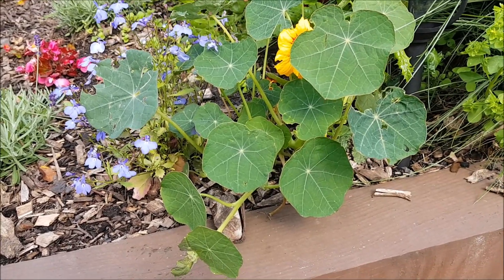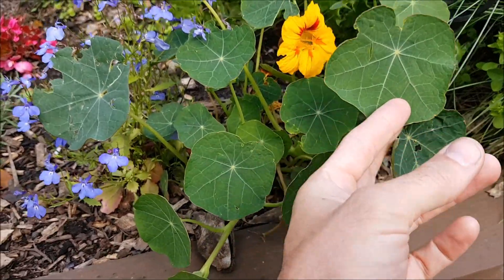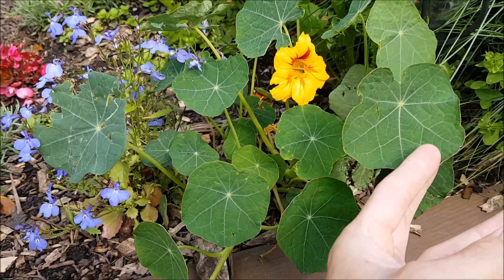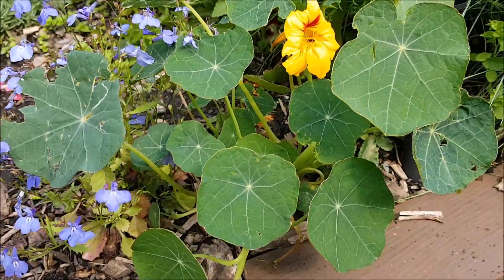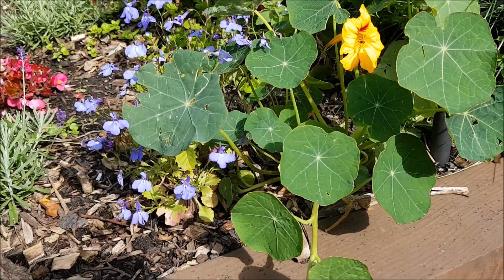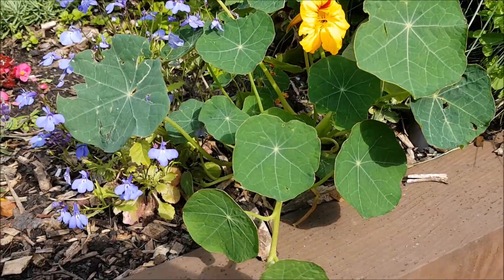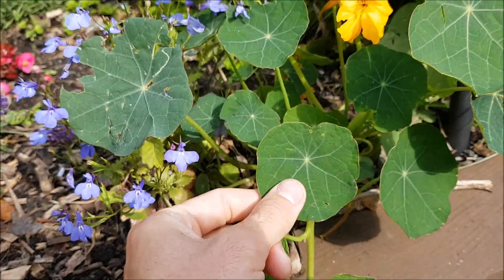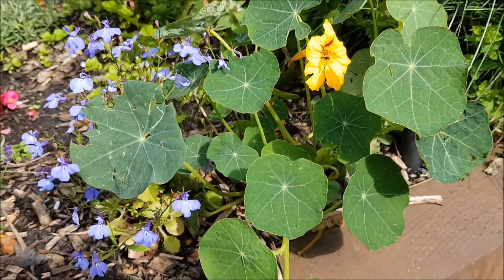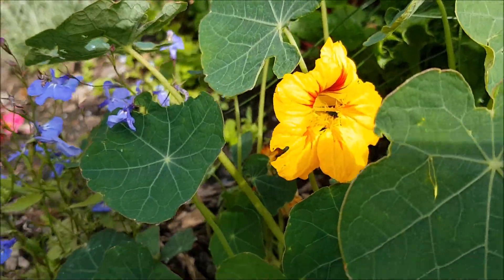Nasturtiums, also known as Tropaeolum majus, are a beautiful plant to add to your garden because they will help deter blackfly. All parts of the nasturtium are edible — from the flowers to the leaves to the stems. The leaves taste very peppery and will definitely lift a salad. They're fantastic and beautiful for pollinators as well.